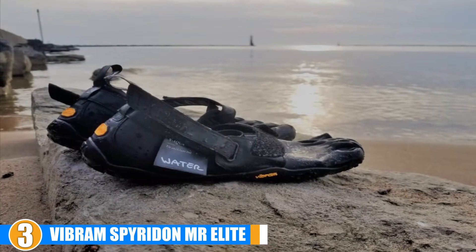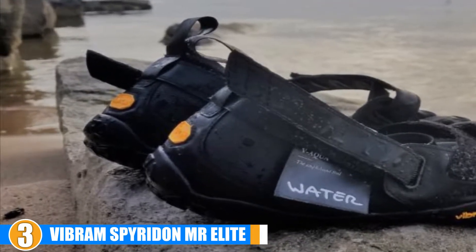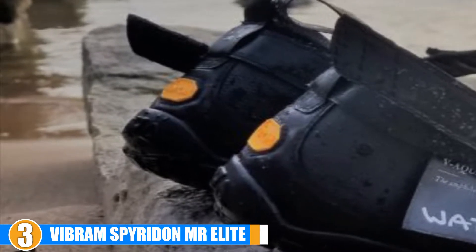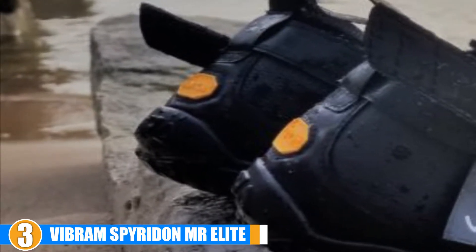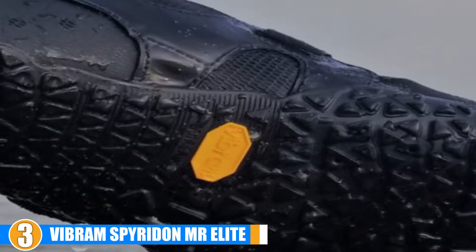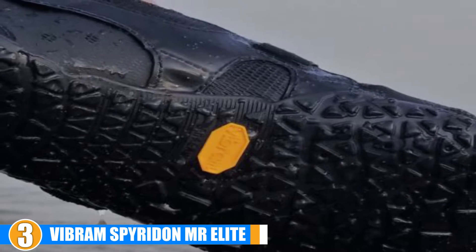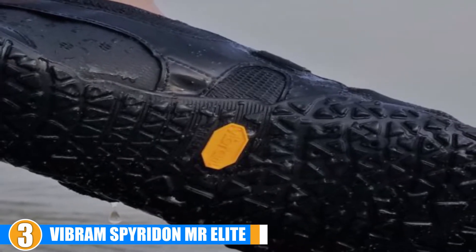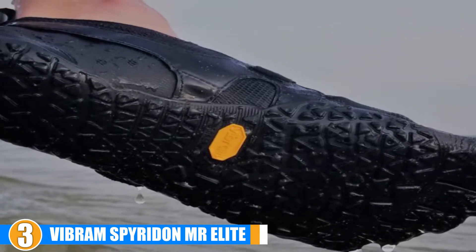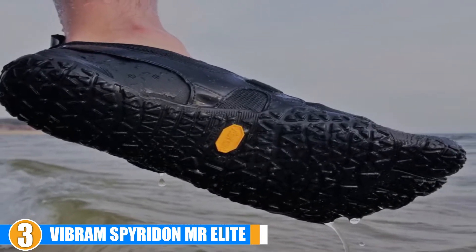Features and Durability: The durable Mega Grip system hugs the bottom of your foot through every step. Vibram has introduced a higher hugging ankle style with a higher hook-and-loop system to act as an ankle stabilizer, and it manages to keep dirt and road debris out of the shoe while mud running or sand sprinting. Cost and Value: It's a moderately priced product, certainly more expensive than you may expect based on its appearance. However, this price tag is ultimately quite reasonable considering all of the appealing features it provides.